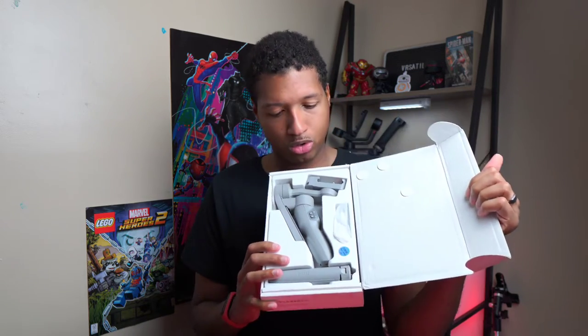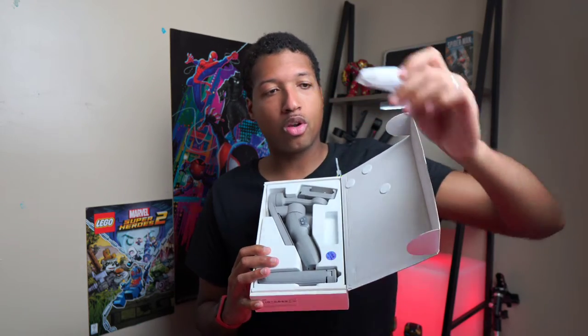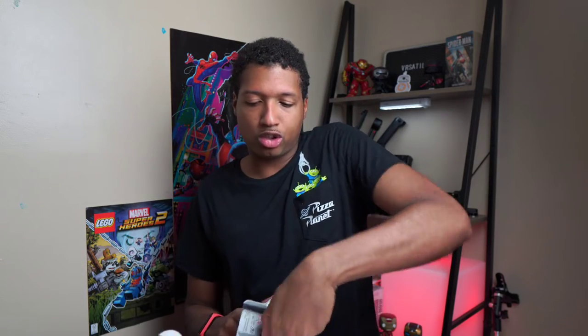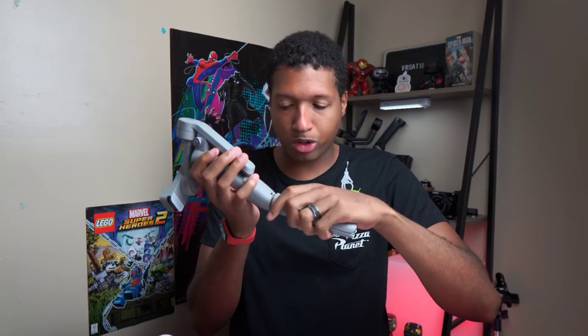Now let's get into the video. Upon opening the box, you are presented with tripod legs, the gimbal, and a cable to charge it — and that's pretty much it. Pretty nice and lightweight. One of the first things you'll want to do is screw the legs into the bottom like so.